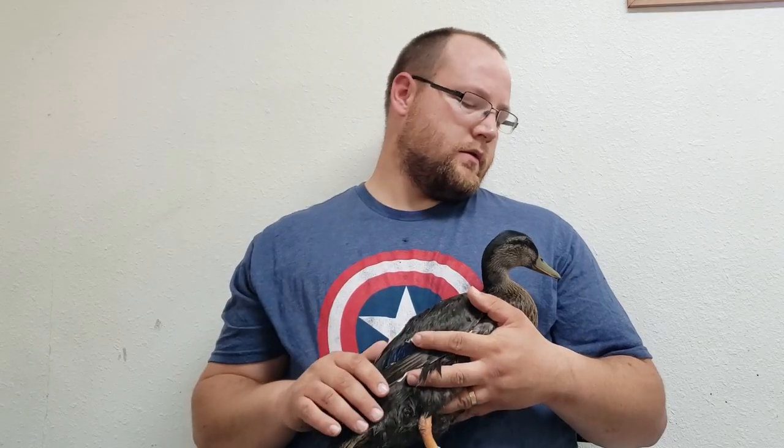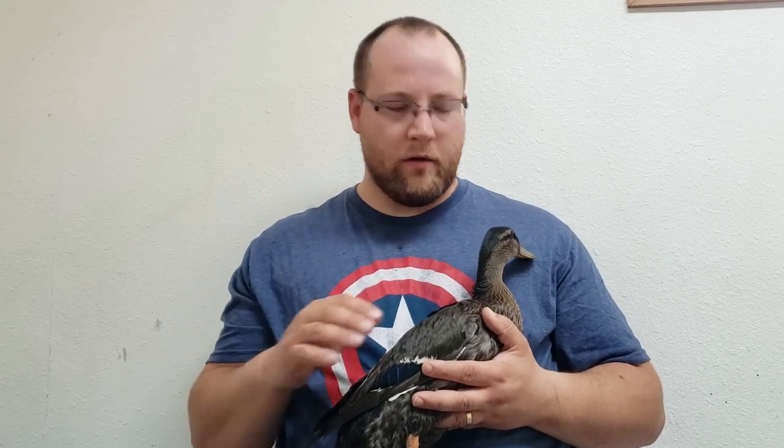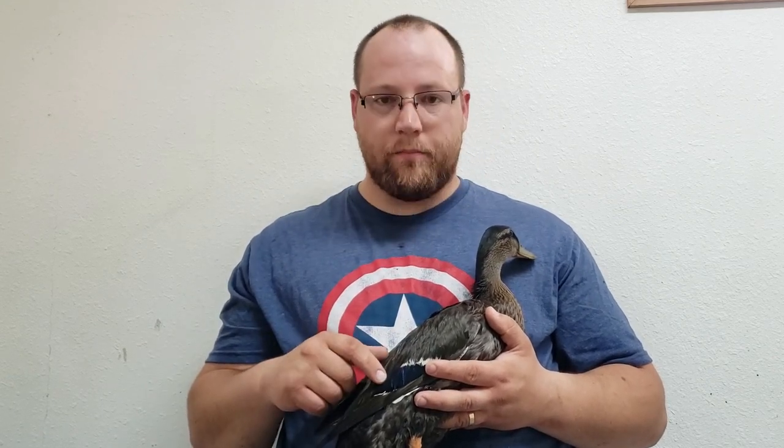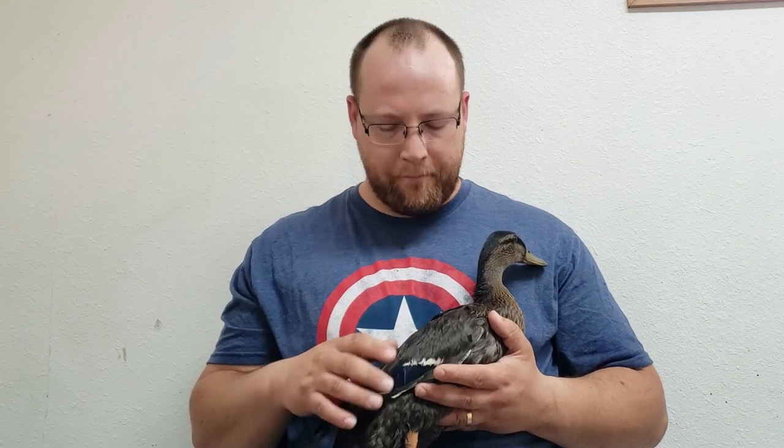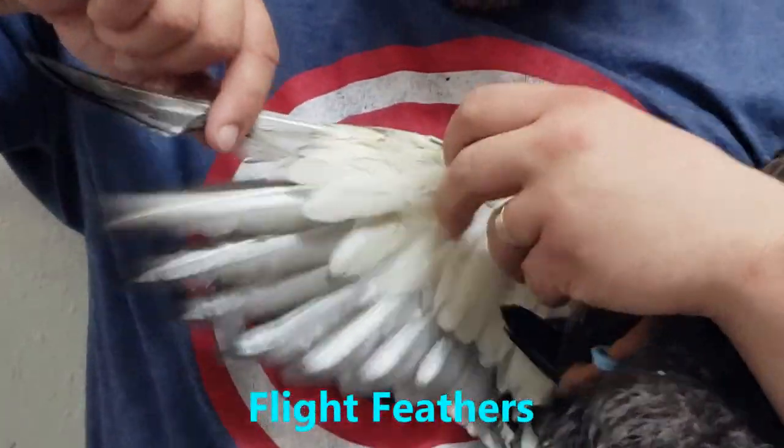The ducks are flying and I'm going to show you how to clip their wings. These guys can definitely fly pretty well now and I don't want them getting out and away. We're gonna clip the mallards — we don't have to worry about the khaki campbells, but we're gonna clip the mallards so they can't get out.